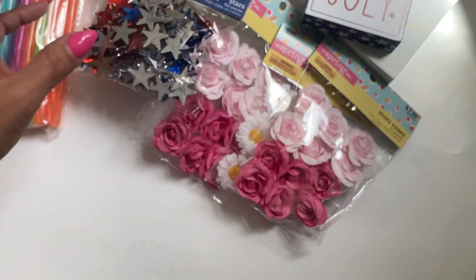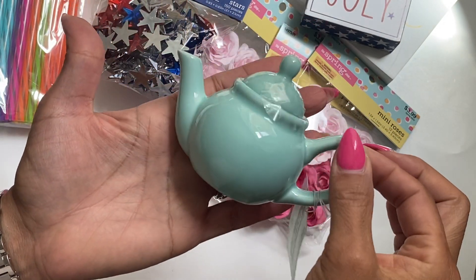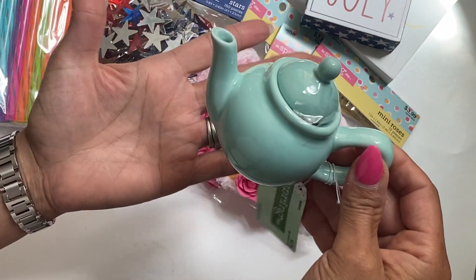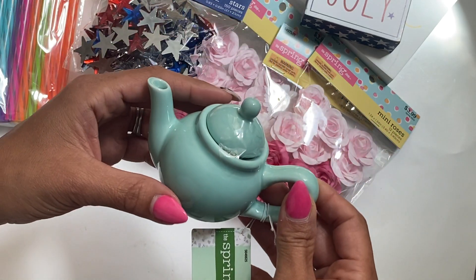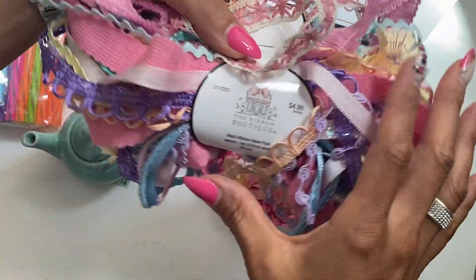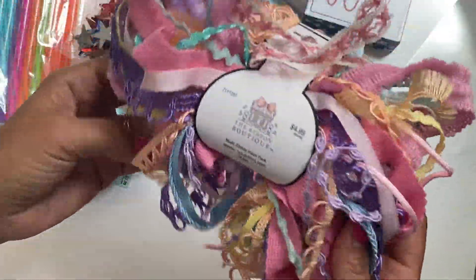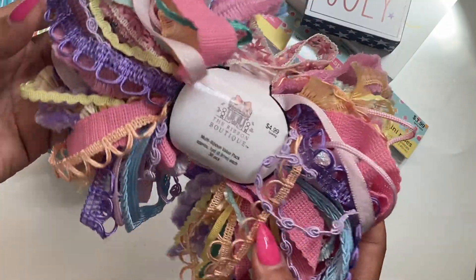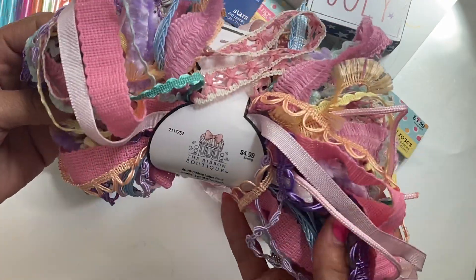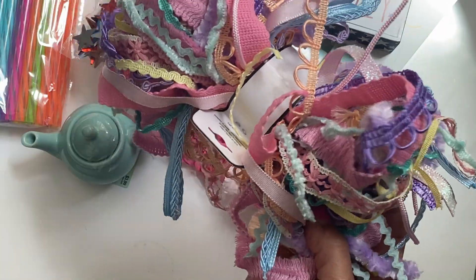Last but not least, I did grab this itty bitty teapot — I just thought it was so cute and I think this would be a really fun tiered tray decor item. I went ahead and grabbed that and it was 40% off in the spring section. And one last thing I almost forgot — I did grab one of these ribbon packs. I really love the colors; I actually purchased one before but I gave it away in my Easter giveaway, so I grabbed another one for my stash. I especially love all the different spring colors it has.